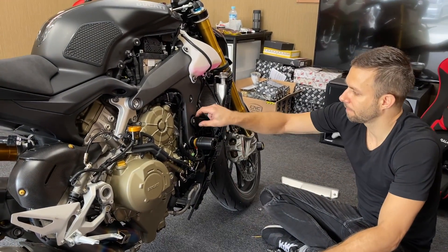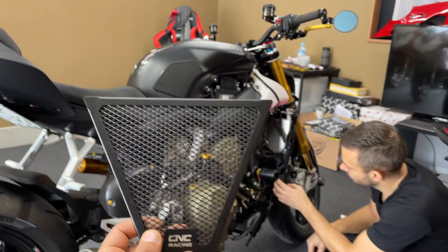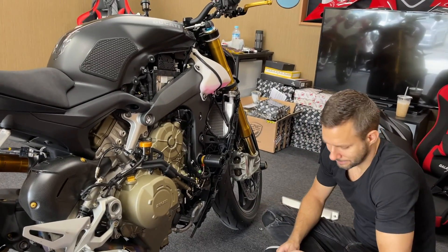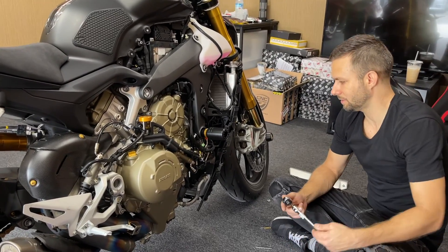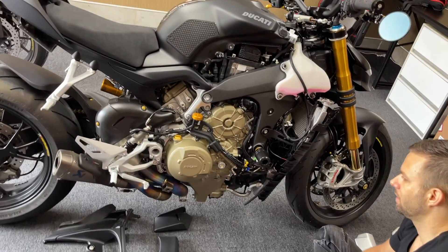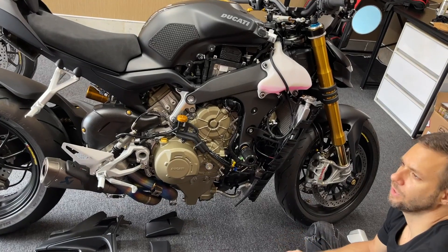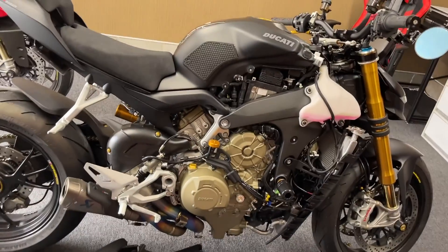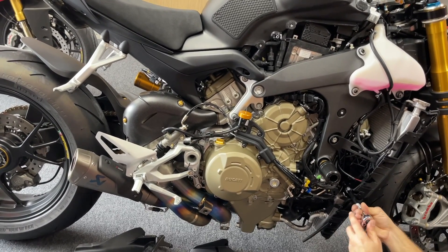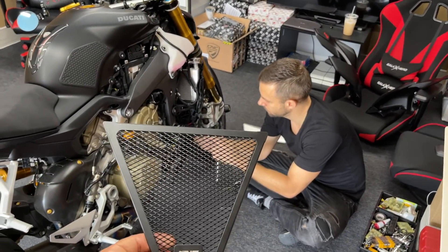I don't know why Ducati — or all bike makers — don't put the guard on right away, because the guard is kind of a must-have part, right? I agree. I think it's not an expensive production. If you were making as many as you were making bikes, it would cost like $50 to mass produce and just add it to the bikes. But it's really hard to go through all of this just to put the guard.